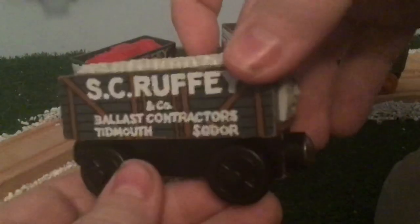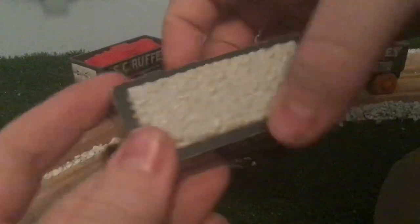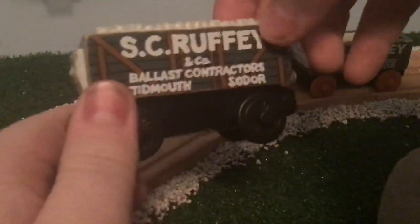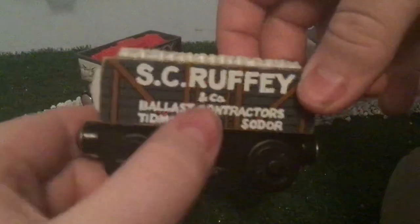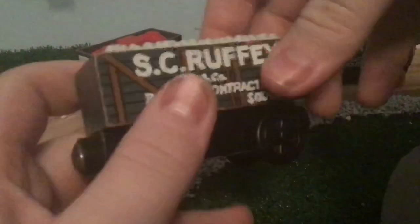Looking at this model of Scruffy here, this is a 1998 version. As you can see, he's a bit different from the normal sludge truck. He's kind of got that evil laughing face going on that I really enjoy. He's got some really good detail here, and of course he has his name and all the information on the side. Nothing on the back, but that's to be expected.